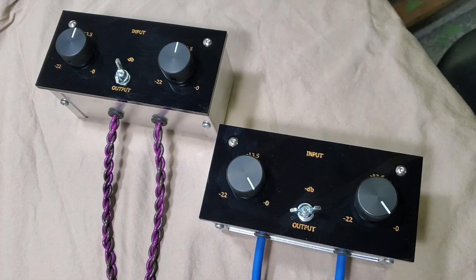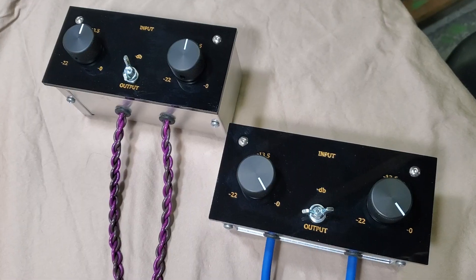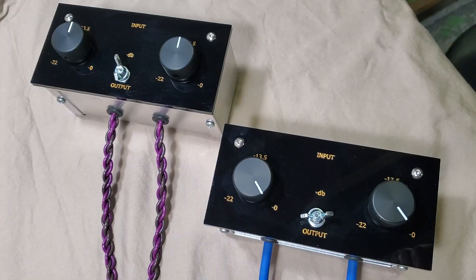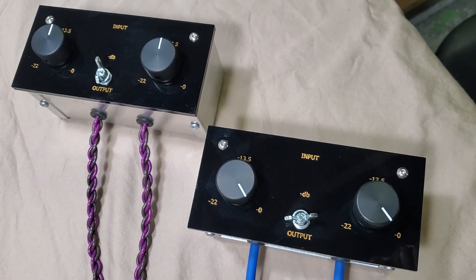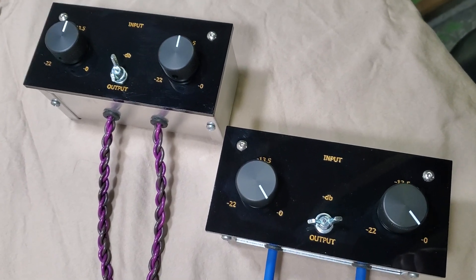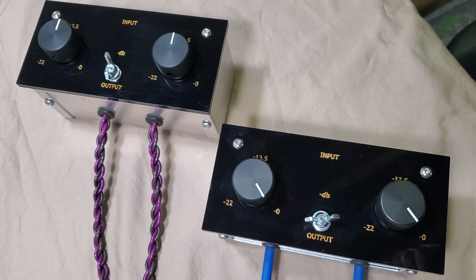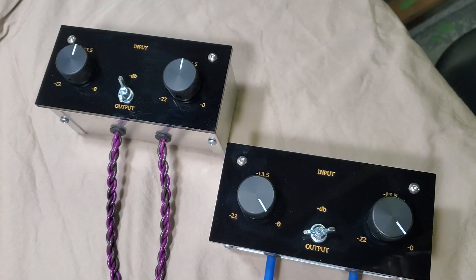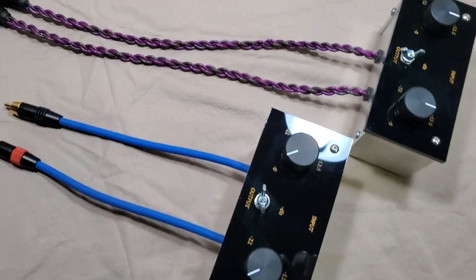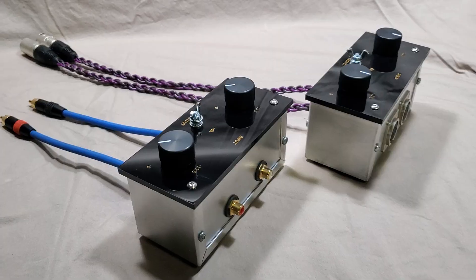My personal ideal range for power amp gain is actually 10 dB to 15 dB — I misspoke earlier. And preamp gain is 15 dB to 25 dB, with 20 dB probably being fine. So getting back to this attenuator — that's the purpose of using it and it is available.